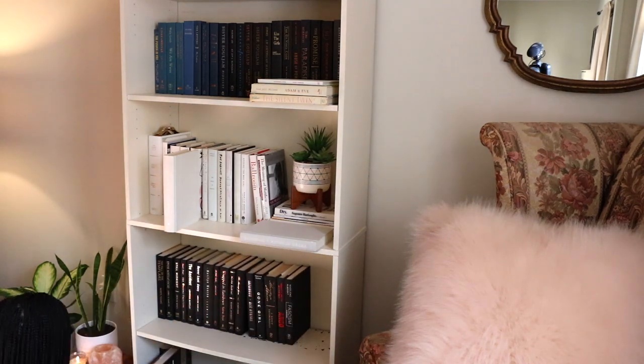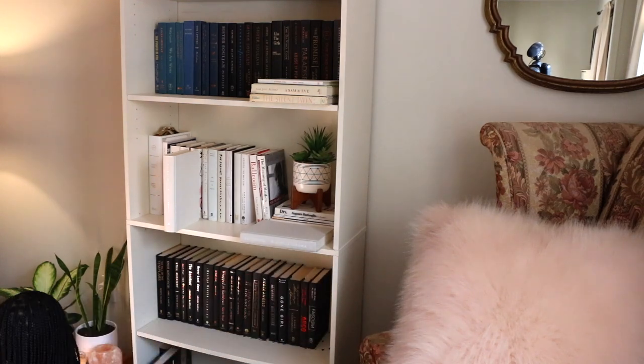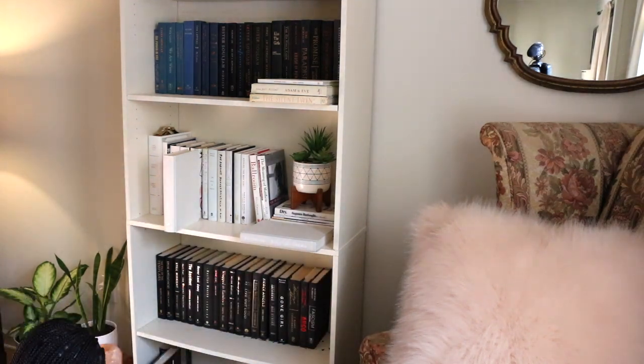I also like to order them by size, and I vary horizontal and vertical stacking. The shelves on this bookcase are adjustable, so I like to keep the top shelf a little bit smaller — that's where I keep all of my shorter paperback books.